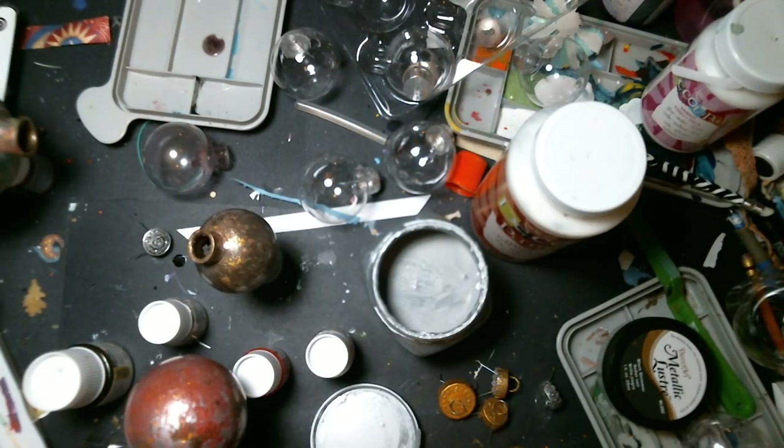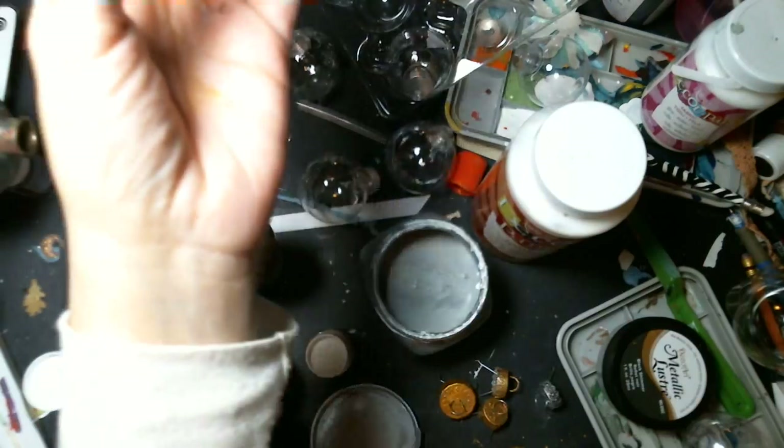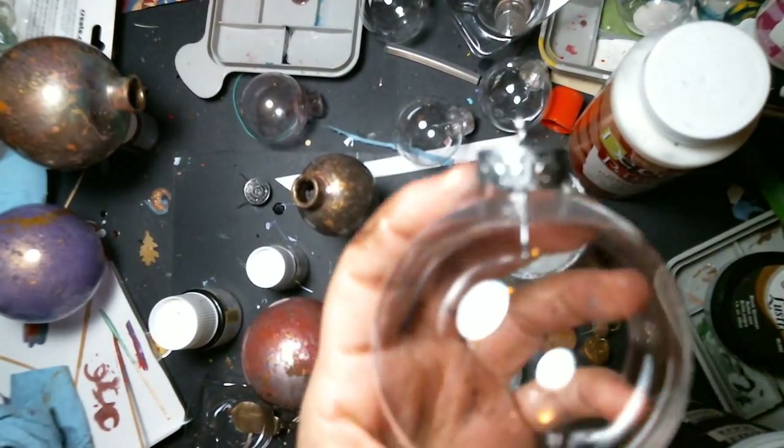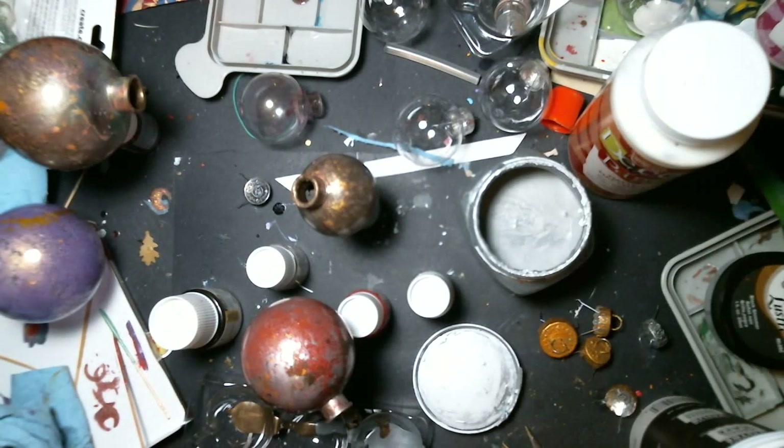Rita Marie is making these gazing balls and these ornaments — plastic ornaments I got at Walmart. I've been working on these for a couple days because the painting part is taking a little longer than I thought.